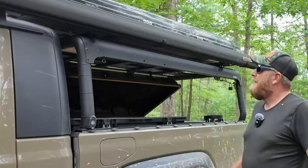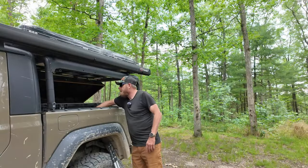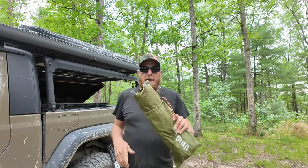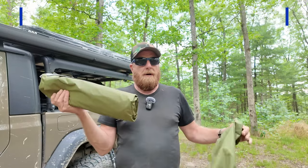Now you're going to need some sort of shelter — something to shelter you from the rain, because it's not always bright and sunny. It may rain on me here pretty quick. I have this big fancy awning, but you don't have to have that. This is what I started out with — just a little awning tarp off Amazon.